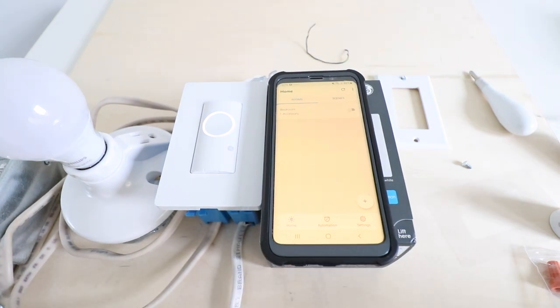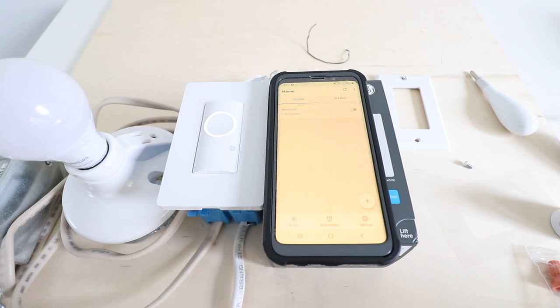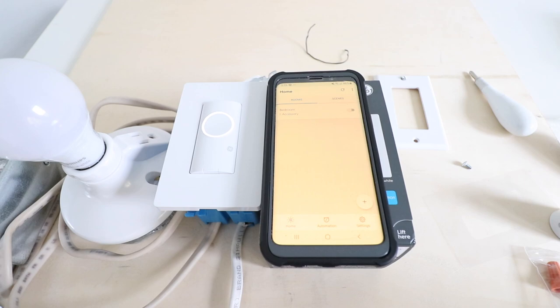One of the major advantages of this C by GE light switch is that it does not require a neutral wire and does not require a home hub. Many other smart light switches require a neutral wire, so this is unique in that it connects directly to your Wi-Fi network. This is especially useful for older homes that may not be wired for a neutral wire. If you want to learn how to identify a neutral wire, click one of the links below. This switch can also be connected to Alexa or Google Home for voice control.